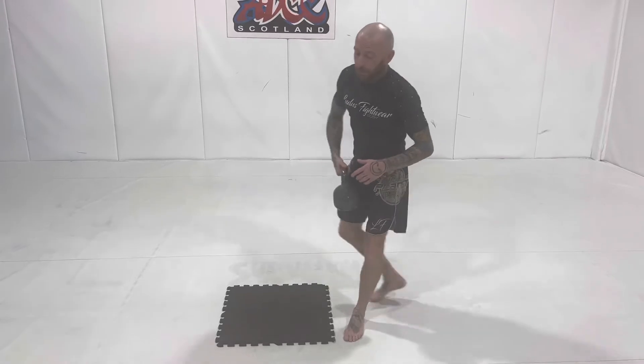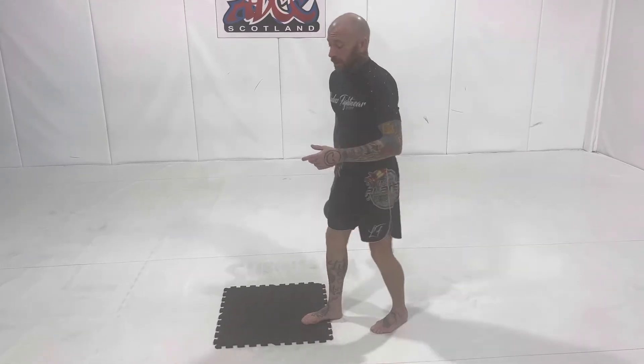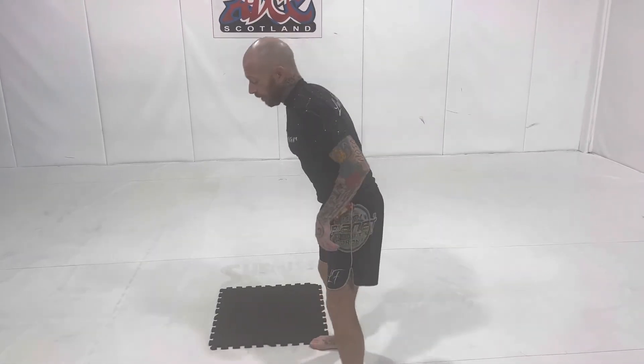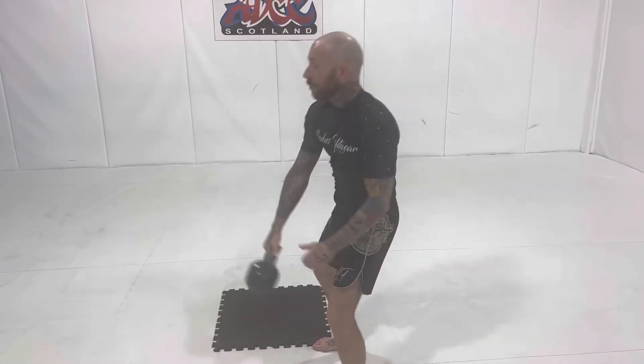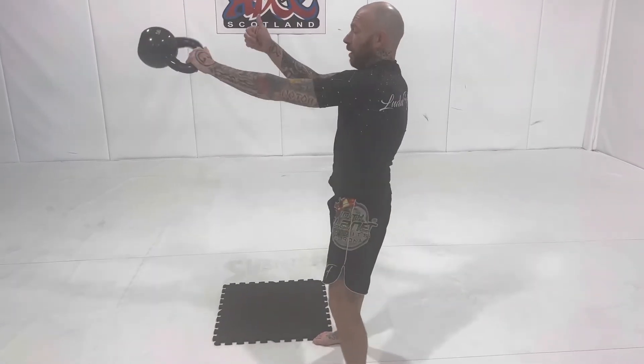Once we get the changeover happening really smoothly, it makes it easier to add exercises like the clean and press and stuff like that. We're going to be absorbing with the hips. Thumb down, thumb up is the cue to change. Thumb down, good to change up. Every time.